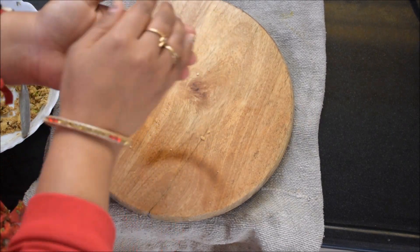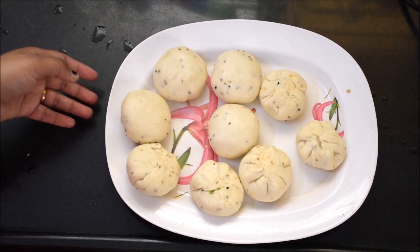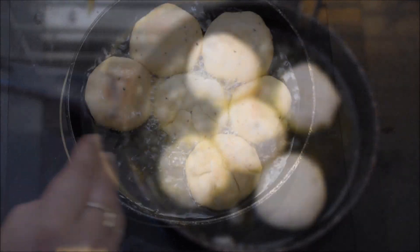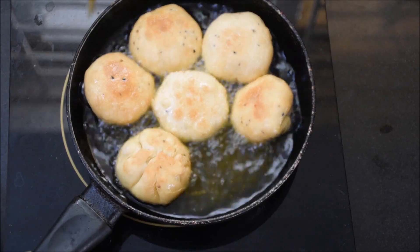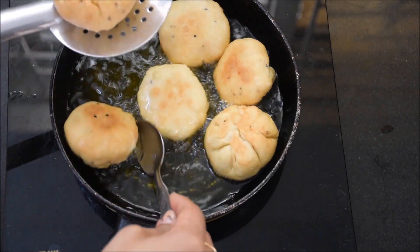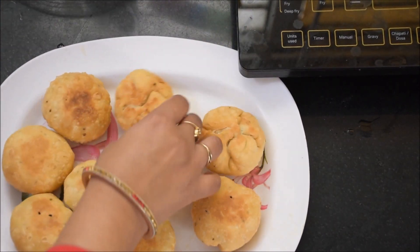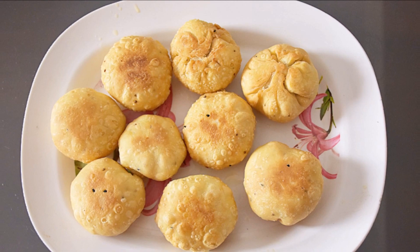Following this process, we have to prepare all the rolls, and meanwhile we will keep the oil warm at a low to medium flame — then the rolls will become better. All the rolls are ready, so please try and share your experience with us. Thank you, friends.